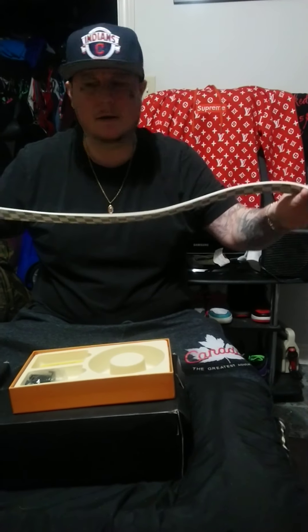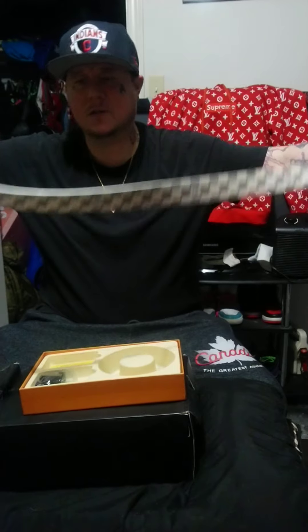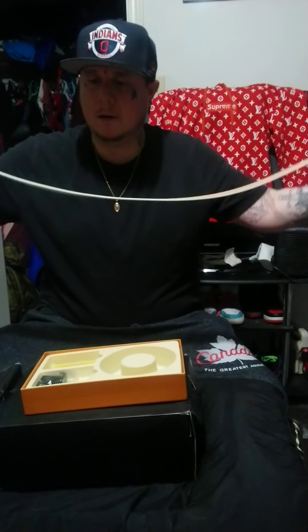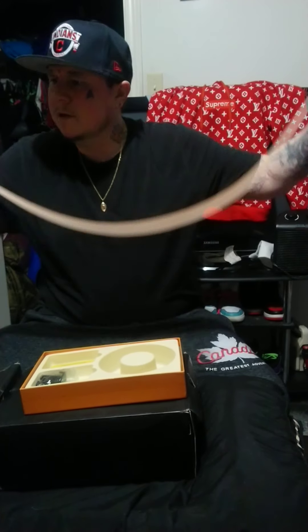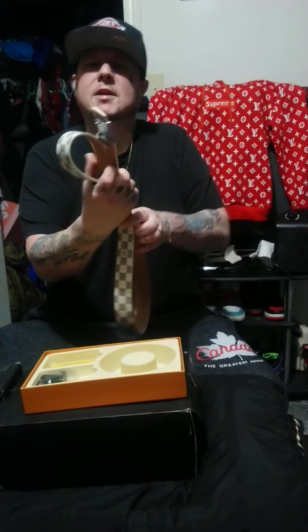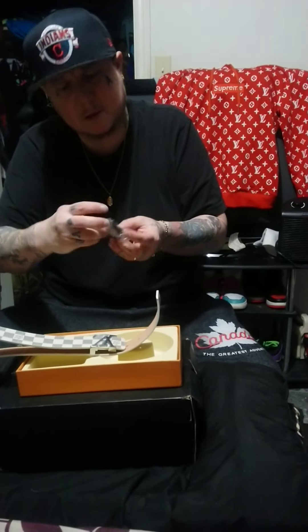I know a lot of times Louis Vuitton belts come reversible, but I don't think this one is — it's just plain, almost like a flesh tone on the back. So this one isn't reversible.